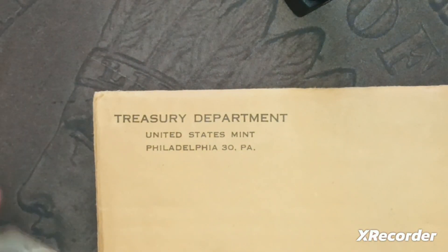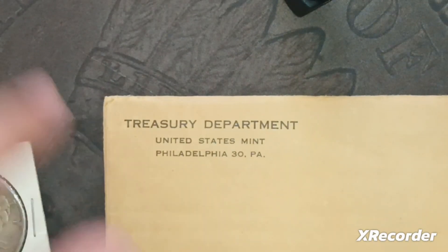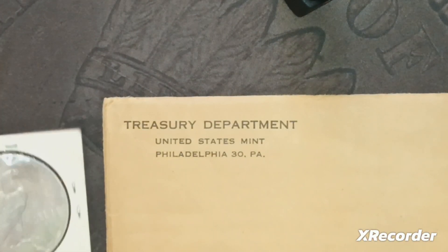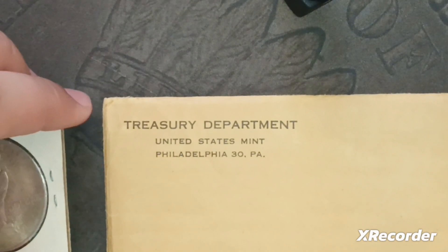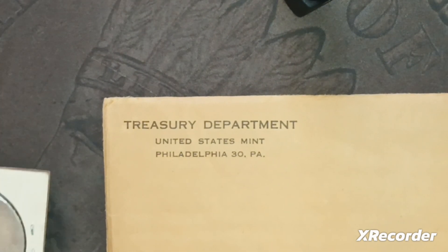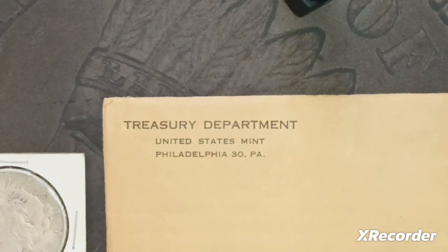One coin I had before but love the design, and this Peace dollar is new to my collection — so that's awesome. Thank you guys for watching. I'm still waiting on one more package from out of the country, supposed to come in July. I might combine this with some other clips. Either way, I'll catch you in the next video.